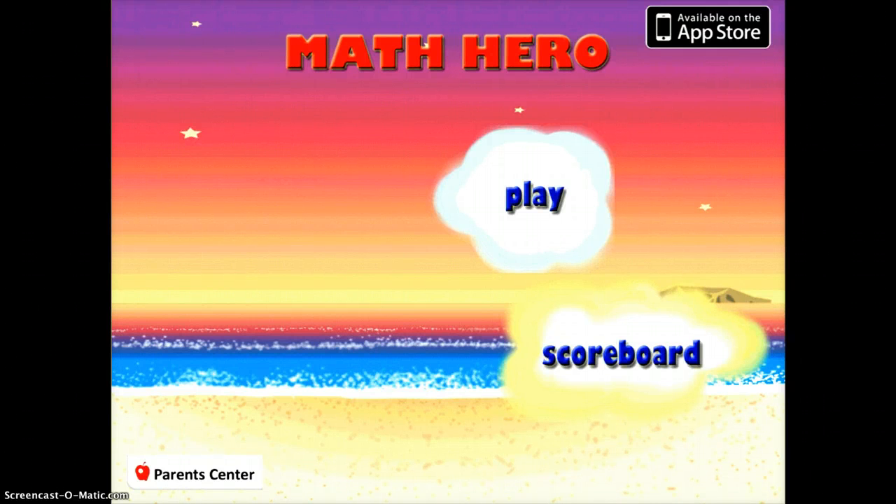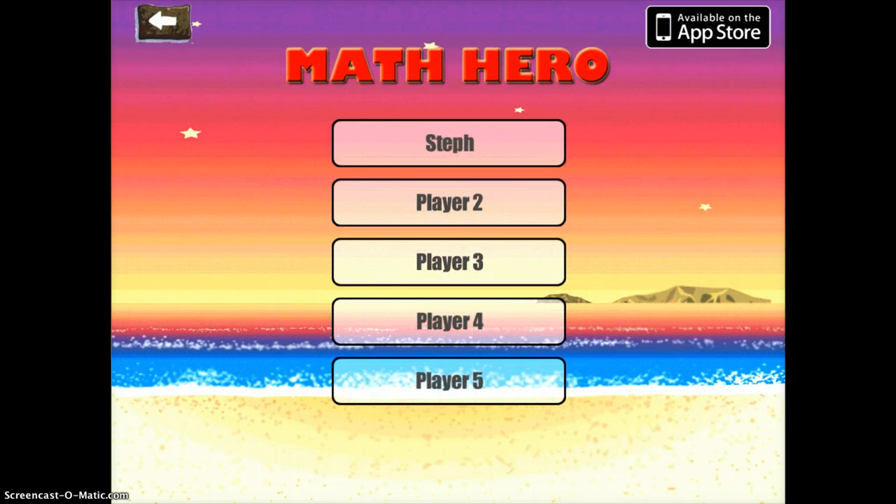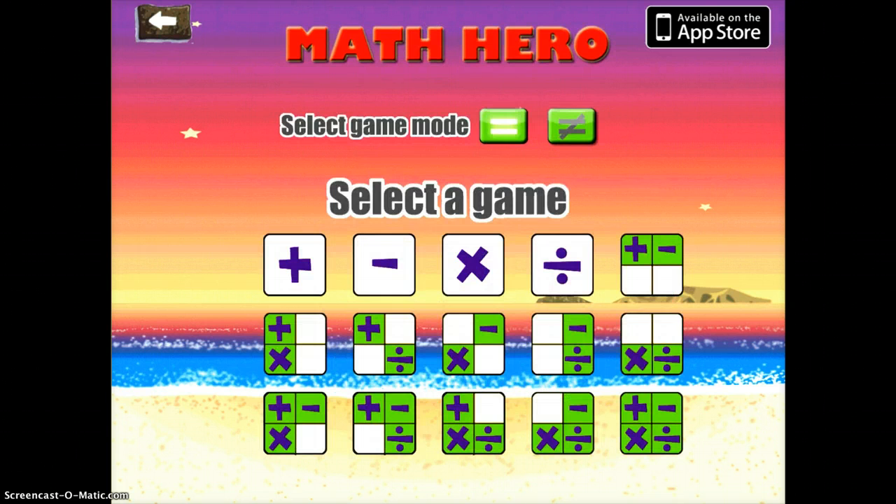Math Hero is a lot like the Math Ninja, the Fruit Ninja, the Number Ninja games that you're going to play. If you go ahead and tap play, you can set up your own profile so it can remember your progress and what you did. You can see I've already set one up, so I'll go ahead and tap on that one.